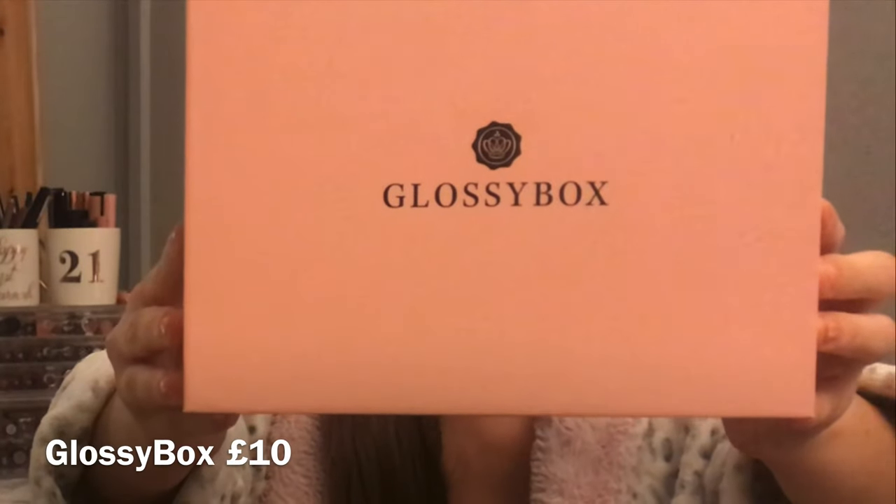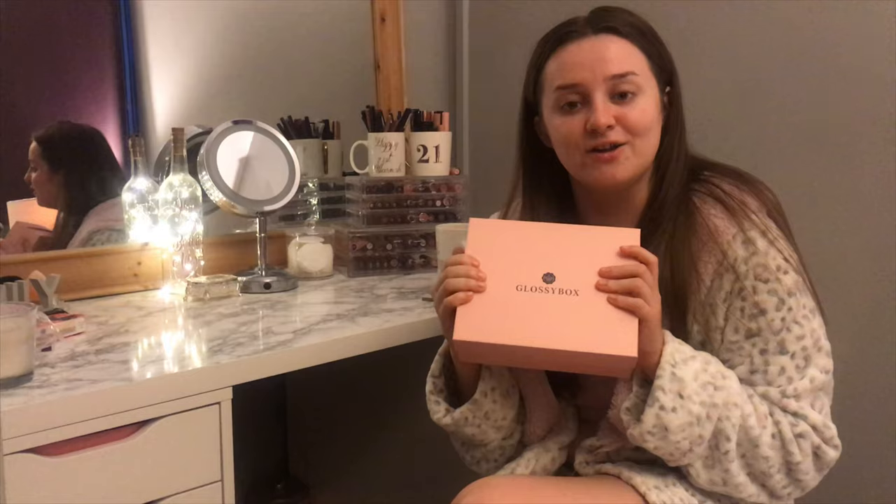If you guys enjoy this video, let me know in the comments so I know to keep doing these. Make sure you leave a like as well because that really helps. Let's get on with the unboxing — this is my Glossy Box and I'm actually so excited, I feel like a kid because I have no idea what's in it.